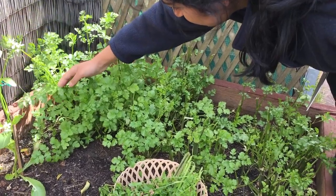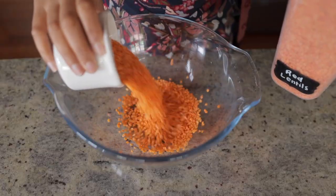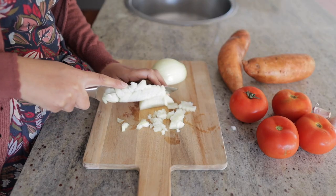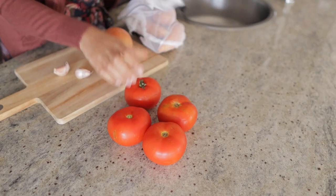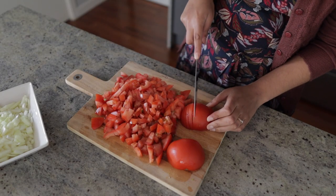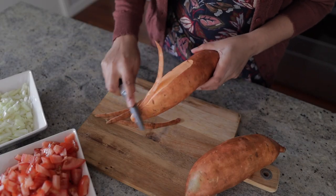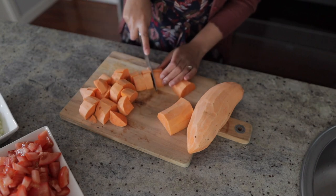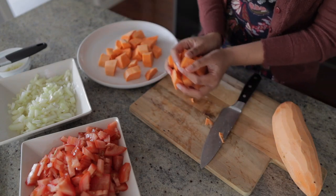For this recipe you are going to need two cups of red lentils, one medium brown onion diced, two cloves of garlic finely chopped, four medium-sized tomatoes diced — if you don't have fresh tomatoes on hand then you can use two cans of diced tomatoes. Two medium-sized sweet potatoes, peeled and chopped into small three by three centimeter chunks. You can keep the skin on for some extra nutrition if you like.